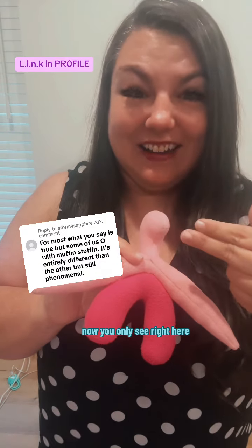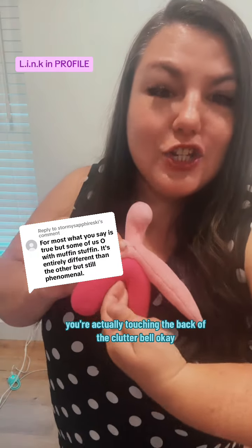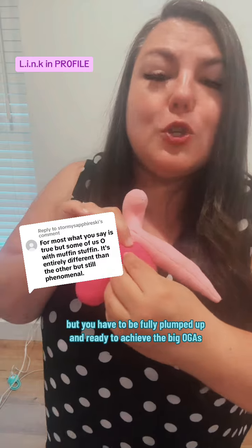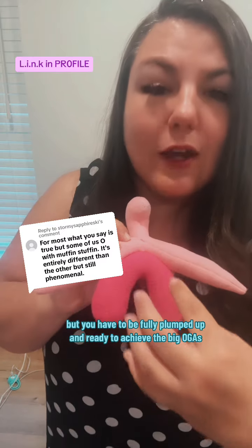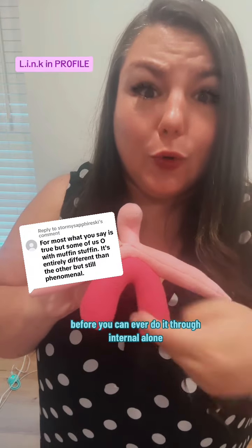You only see this part right here most of the time, but through penetration you're actually touching the back of the clitoral complex. She's still responsible for it internally, but you have to be fully engorged and ready to achieve orgasm before you can ever do it through internal stimulation alone.